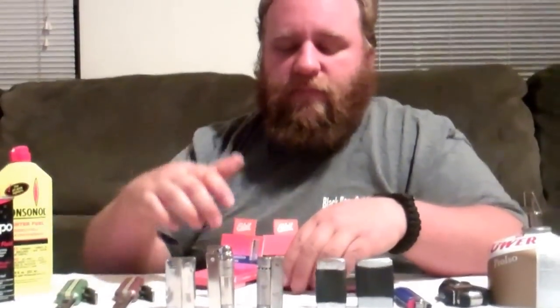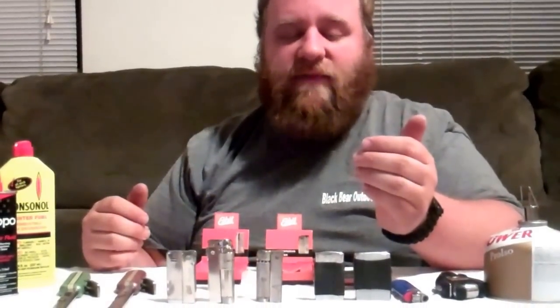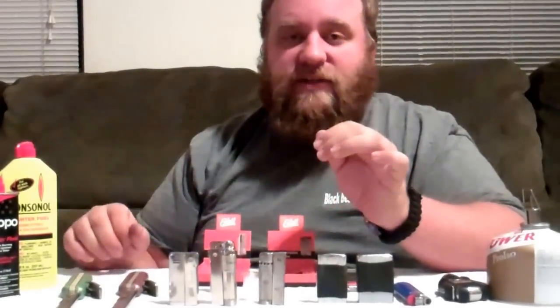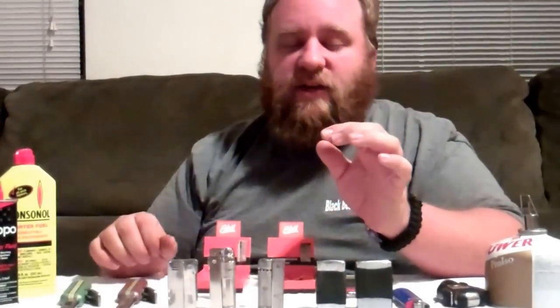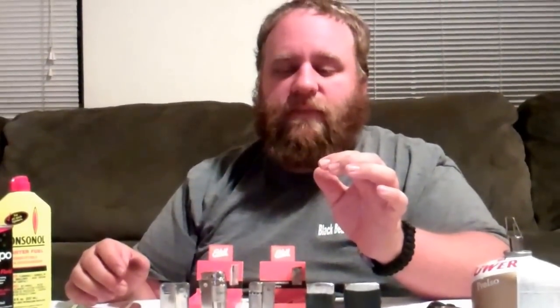This is the Black Bear Prepper. If you guys have any questions, feel free to leave comments. We love to see if you like our videos. If there's any information I didn't cover or questions you want addressed in a future video, please put them in the comments — that helps us know what you want to learn about. As always, this is the Black Bear Prepper. Have a great day.